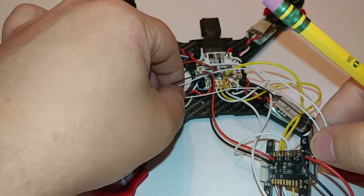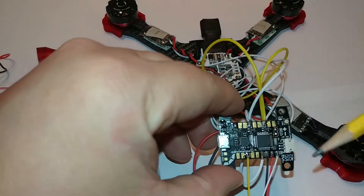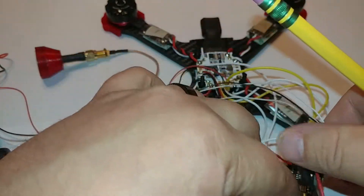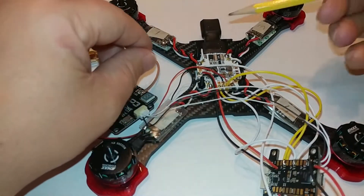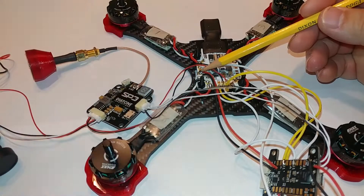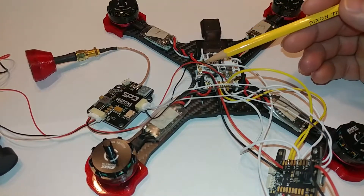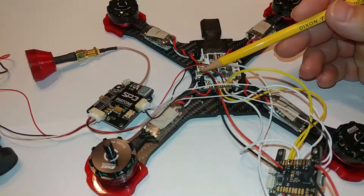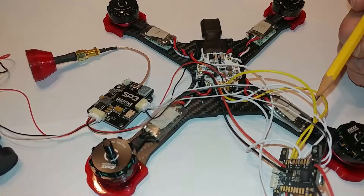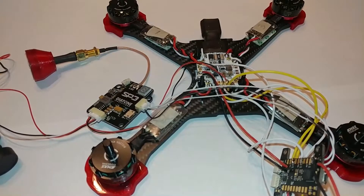For power on the KISS flight controller, you've got your minus and your plus here — pin through-holes — and it goes from the back over to my VCC ground and positive from my PDB. You can send full voltage — for 4S, and I think it's rated up to 6S, but I'm using 4S on this build. You want to send full voltage to the flight controller because you'll be pulling voltage from it for your OSD.